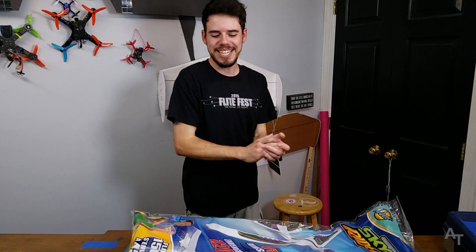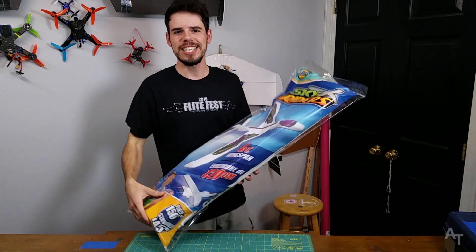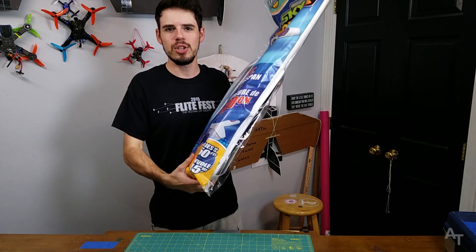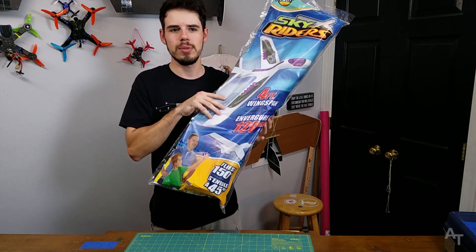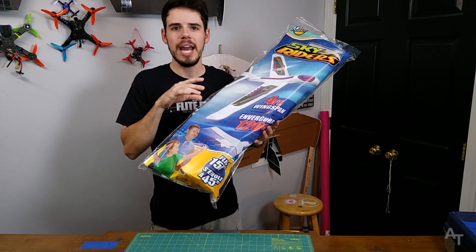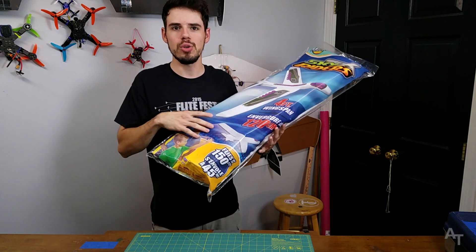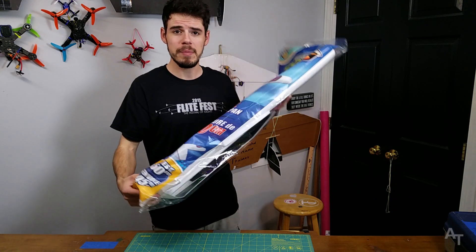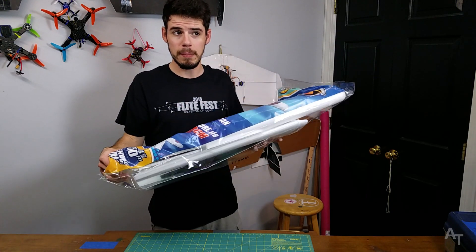Hey everybody. We got our glider here. In case you haven't seen, Flight Test did an episode where they took this glider from Walmart — which is where I got it — and they made it radio control, putting a motor and servos on it and stuff. I'm gonna see if I can do the same thing, but I have a little bit of a different plan.